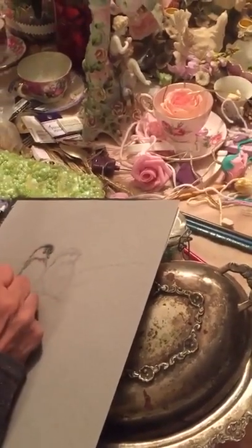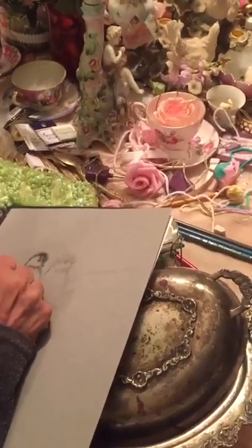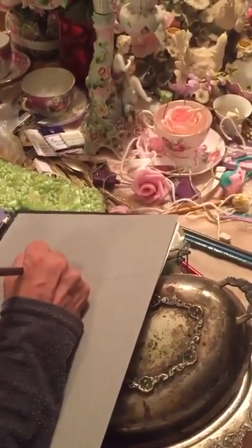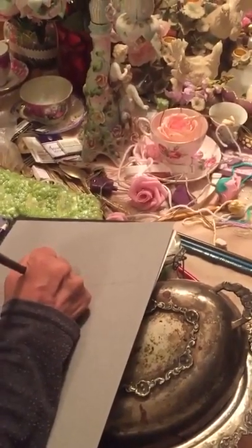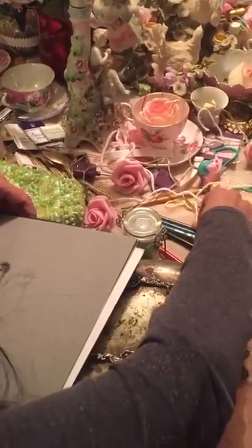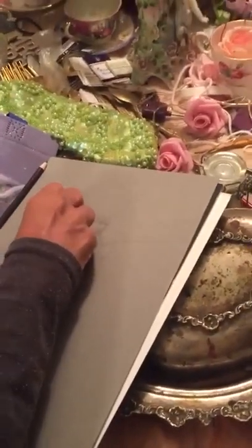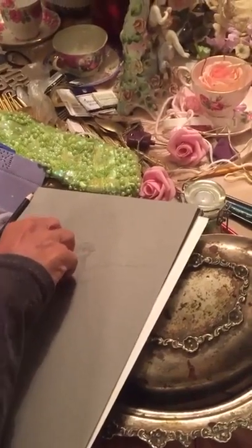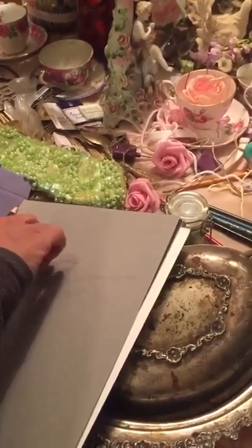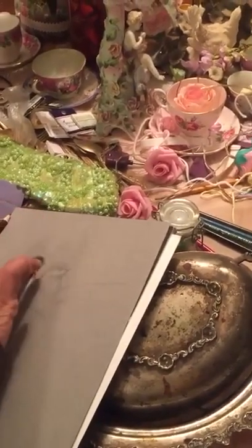I've taken the black pastel and gone over the drawing. The light isn't very good, but it's just to show how nice and fun it can be to work with pastels. Now I'm taking the white chalk and doing some of the breasts — this is when these paintings start coming to life.